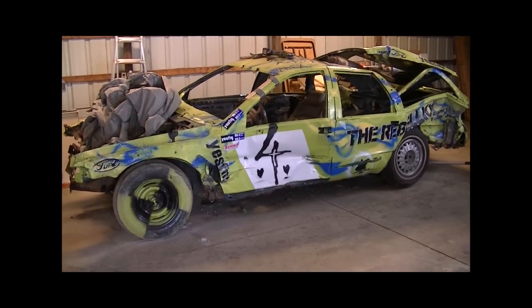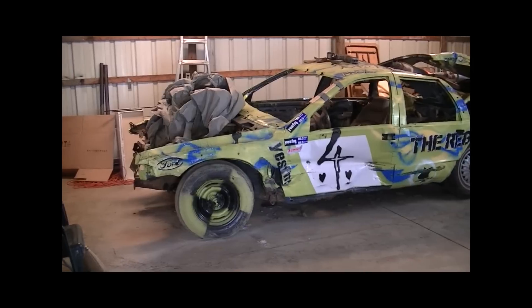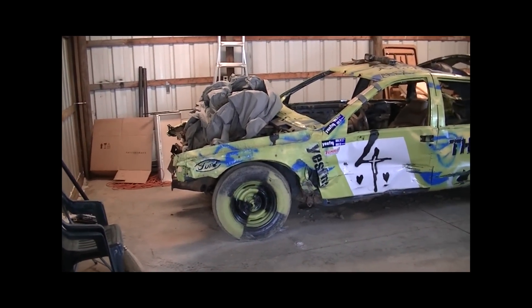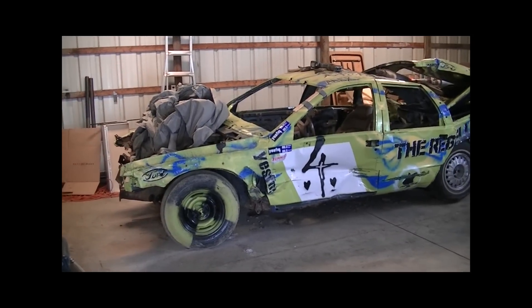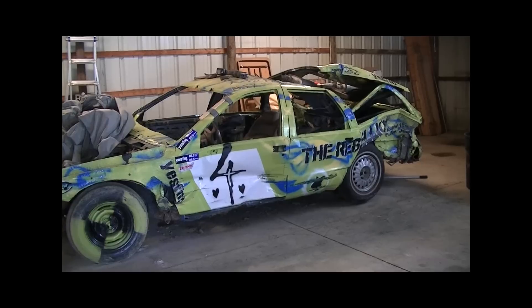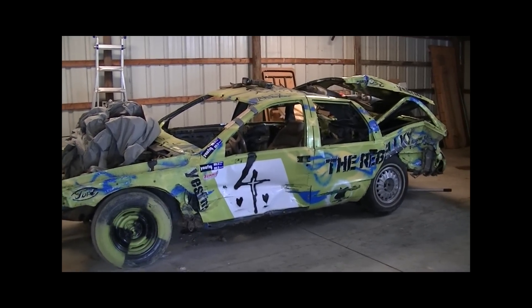The frame is bending right behind the driver's seat — a really terrible place to bend. The front frame rail is kinked in the front and pulled way over, and by the time I get it pulled back, it's just not worth the effort. So at this point we're pretty much just going to scrap it and move on to the next project. Our time is worth more than anything.